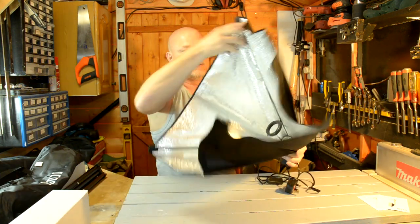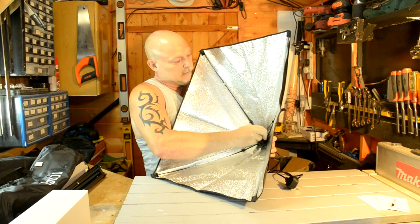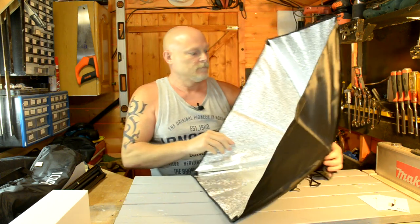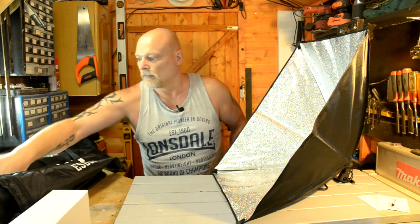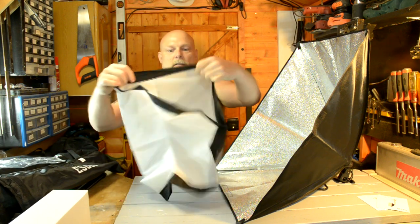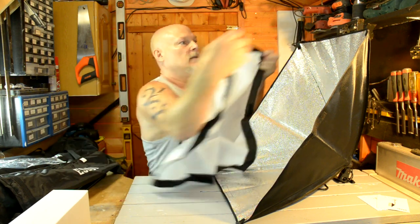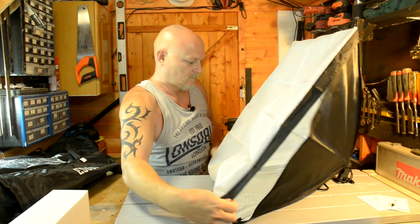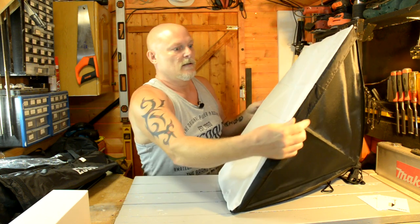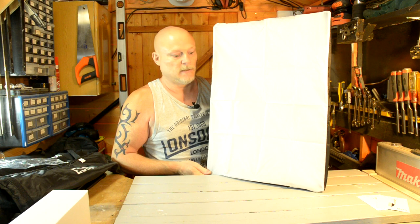Open it up - now in this side there you've got that guide there. That just clips in; it's a bit like an umbrella. You push it in around - there you go, clicks into place. I'll show you the bulb in a second. There's your diffuser - it's got Velcro and an edge on it, so that'll go on all the way around. Fasten it with Velcro on the top, bottom, and the sides. And that's it - that's the size of it, about the size of my upper body.